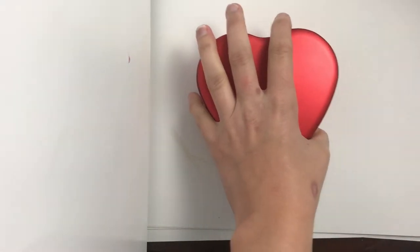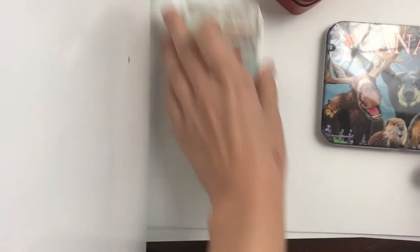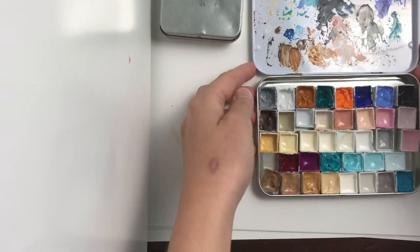Today I thought I'd do a video about a couple of gouache paintings. After getting my Himimiya gouache, I found some more on sale and ordered them. I also got this tin from the dollar store and this other heart tin from before.